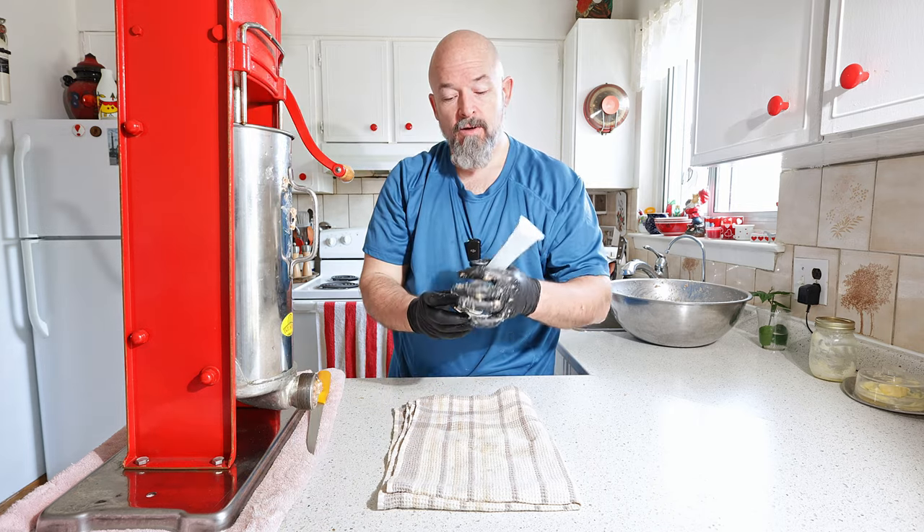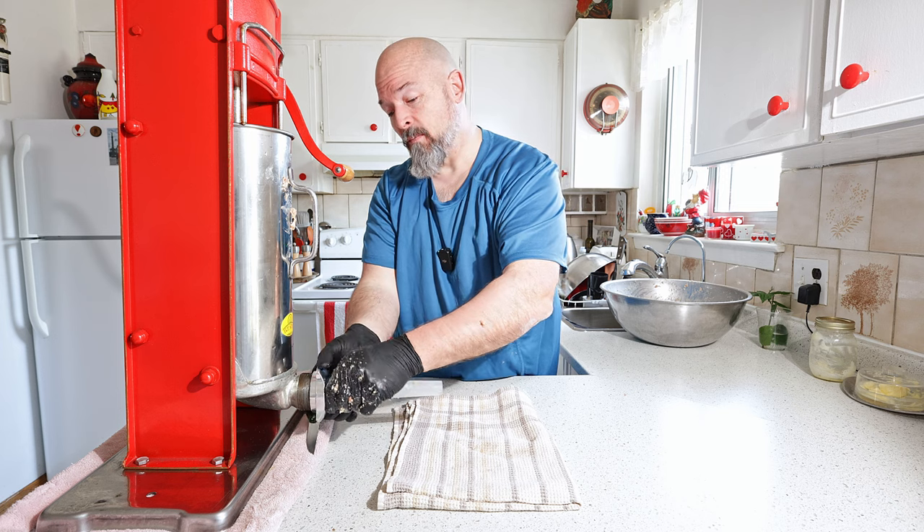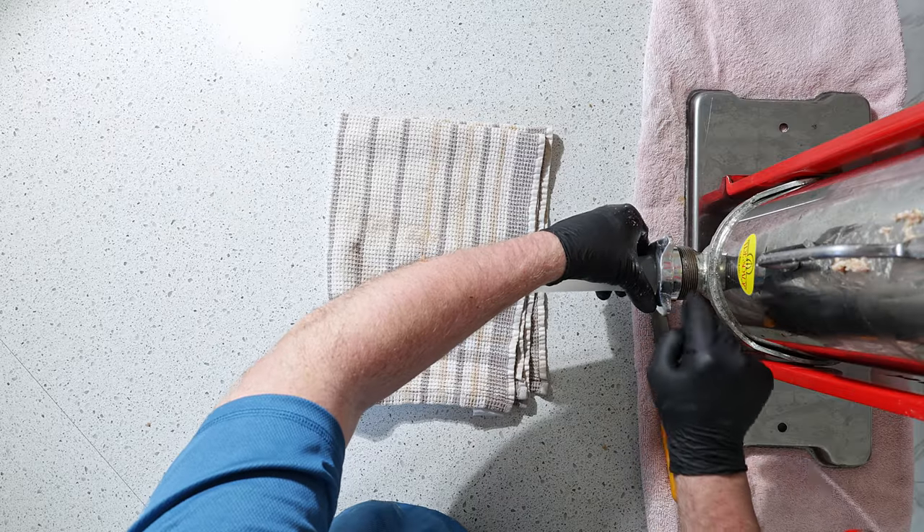The casings have been soaking for at least an hour and we're going to get those on now.